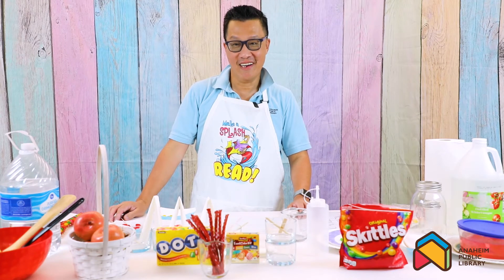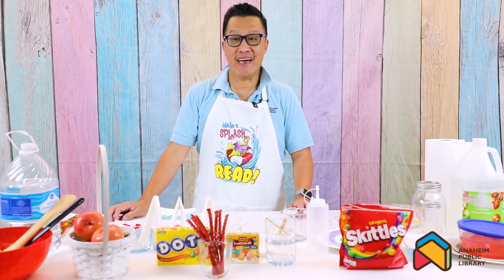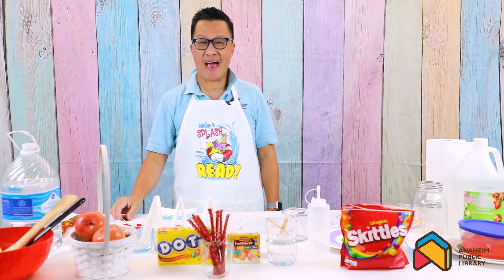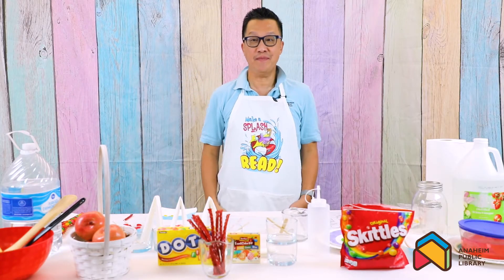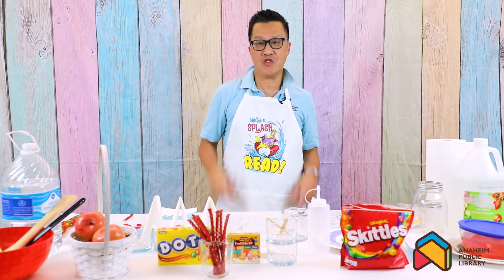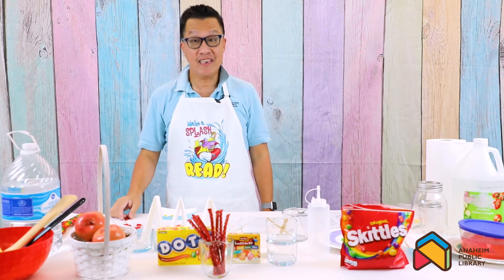Hi kids, welcome to STEAM adventure. Today we're gonna do edible science - fun things you can do with science and food. I'm gonna show you how to do a fun experiment with delicious food, candy and egg. You can have your science and eat it too. Alright, let's begin.